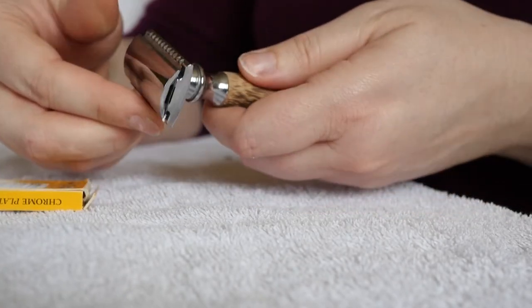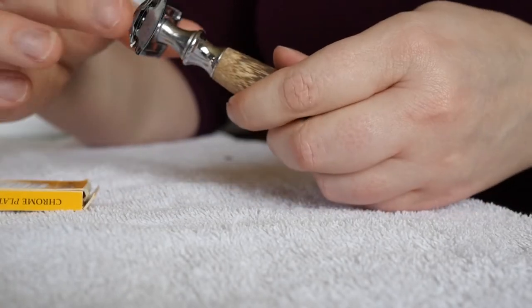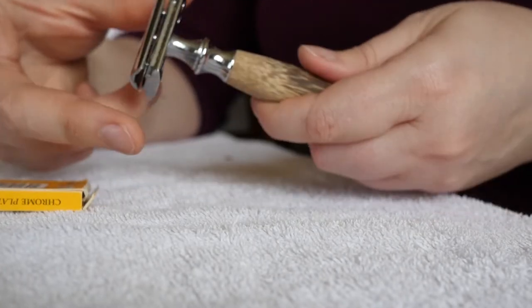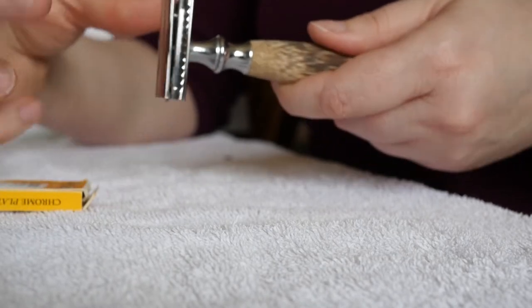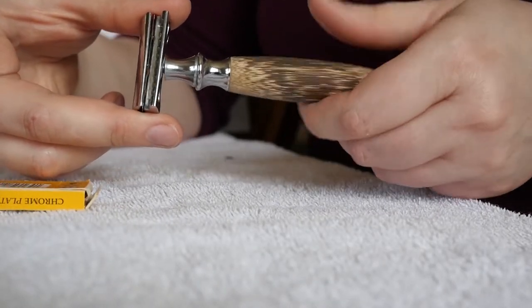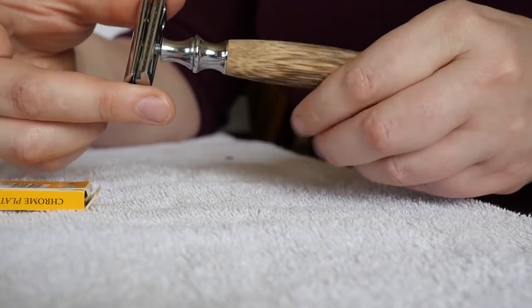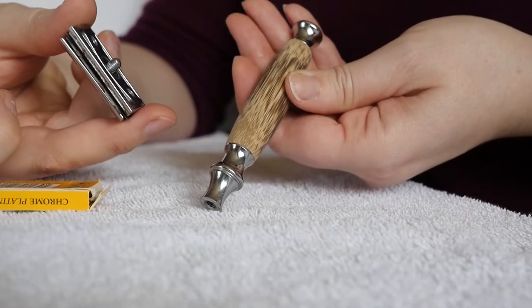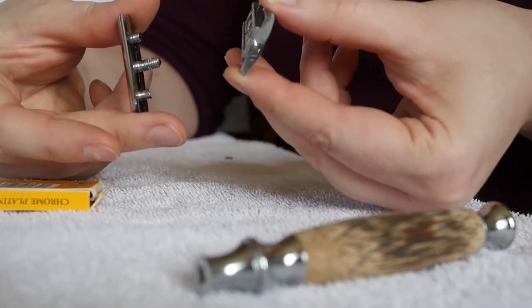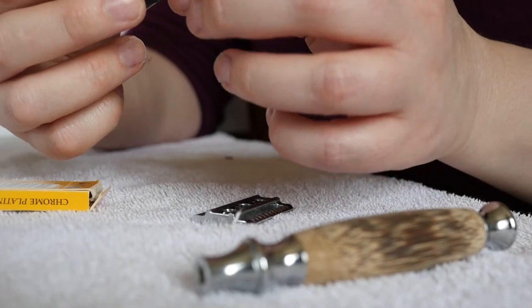So let me show you how. This one is one of the screw types. You simply screw the handle, holding the top. Hold either side of the safety razor on the long sides — you don't want to hold it from this side. That holds all three pieces together. You simply unscrew it — that's how easy it is. Then I separate the bottom piece from the top and the razor part.